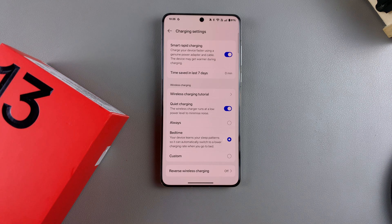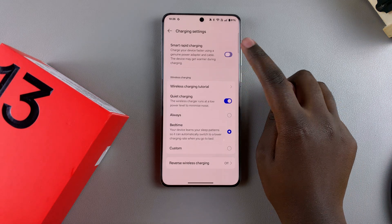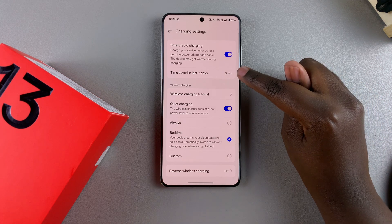If you want to turn it off, you can just tap on the toggle and it will be turned off. You'll notice when it's enabled that it has a section labeled Time Saved in Last Seven Days, and it will give you the amount of minutes saved.